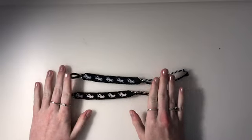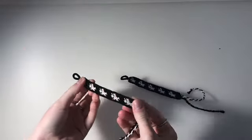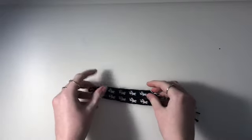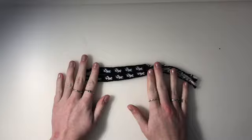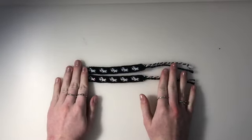Hi guys! So today I am doing a tutorial on this unicorn pattern. I posted this picture on Instagram and you guys went crazy for it, which I definitely don't blame you for because look how cute this pattern is. But yeah, this bracelet is super long, so we're just going to jump right into this pattern.